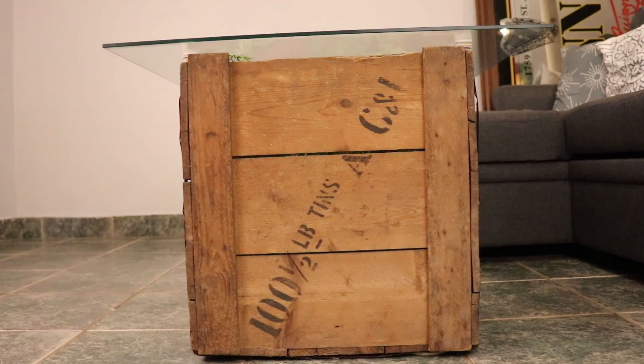On this side you can see it says '100 half-pound tins,' so that would be how much tea was sent inside the crate.